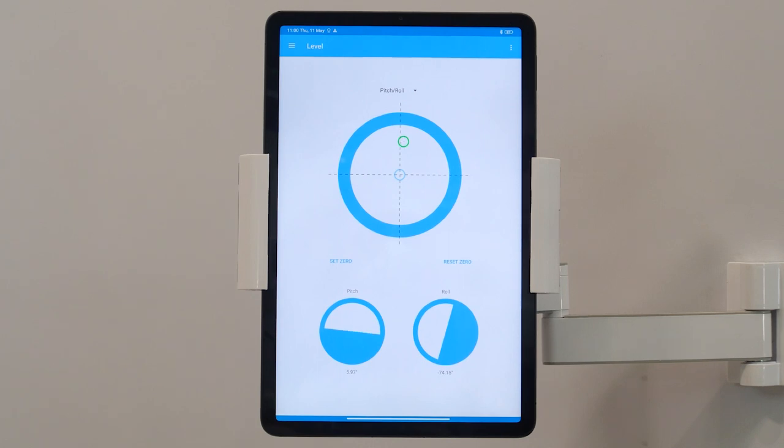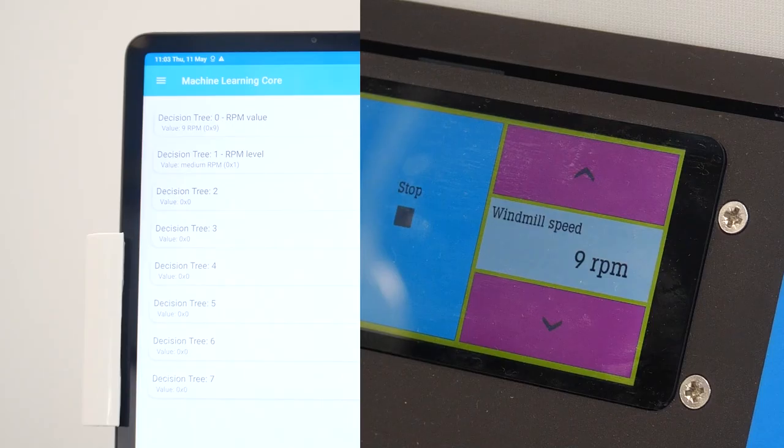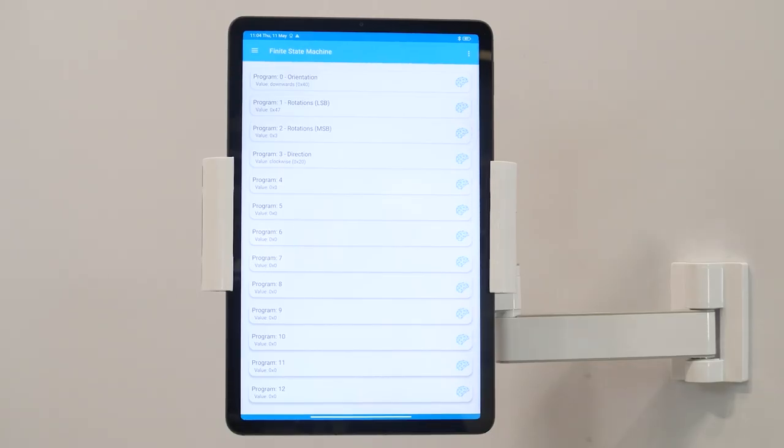On another screen, we can see the actual position or tilt of the blade represented by a green circle. This screen is showing the speed of rotation of the rotor in RPM — the number of rotations per minute — calculated by the machine learning core embedded inside the ISM330DHCX. The last screen is showing the blade orientation, number of rotations, and direction of rotation detected by a finite state machine, the internal motion detection engine of the ISM330DHCX.